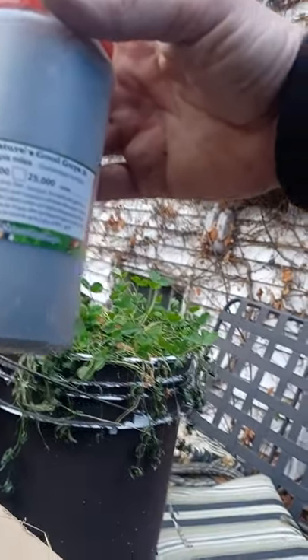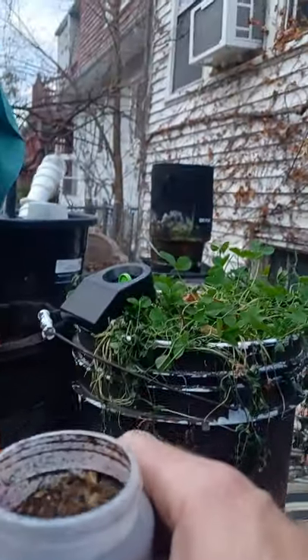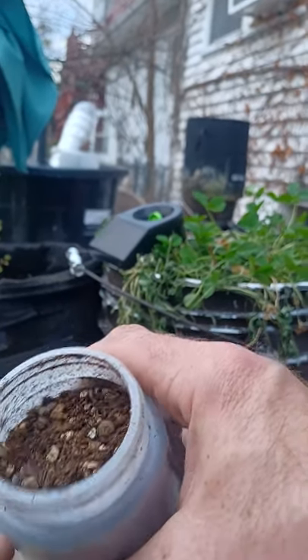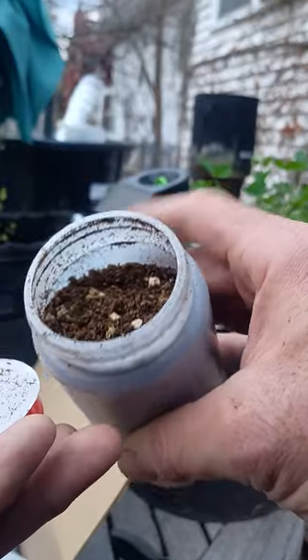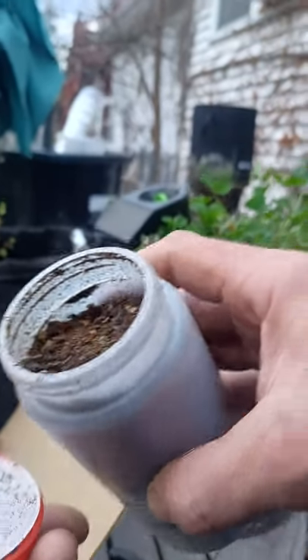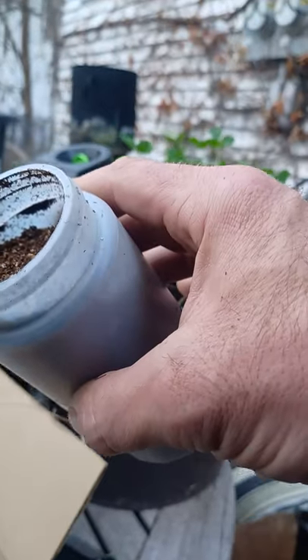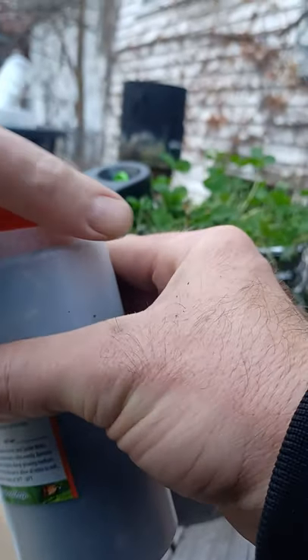We're going to take these Hypoaspis miles and inoculate our bins and compost pile to fight off the fungus gnats and thrips. We won't be able to see them because they're so small, but I'll get the microscope out to take a look and make sure they're still alive. I probably should have done that prior, but I'm going to go ahead and take this out and sprinkle some of these in.